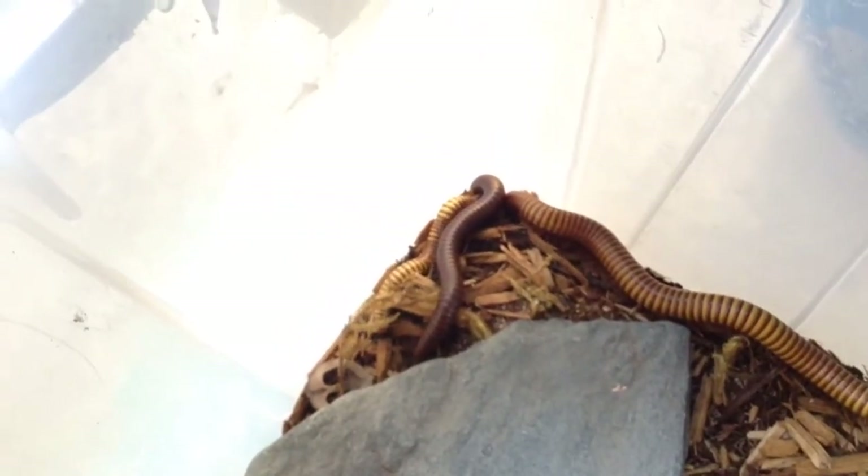Anyway, there's some millipedes — some orthoporous. A copper, a baby gold, and a brown. Nice color differences you can see here. That's a real giant copper.